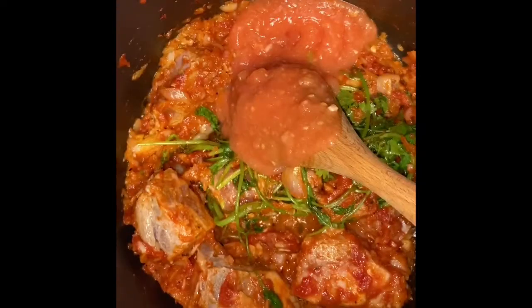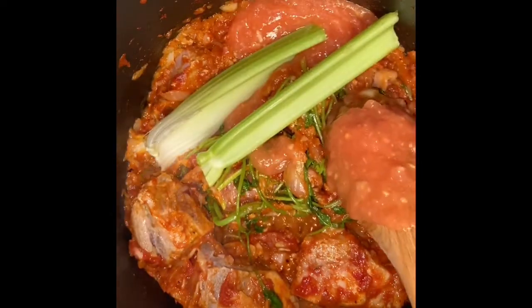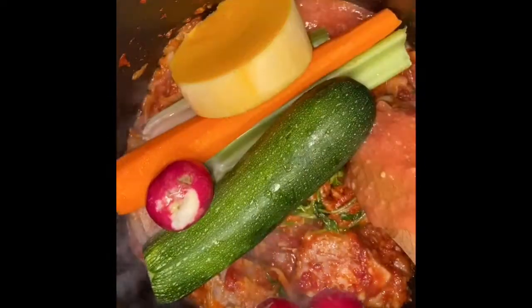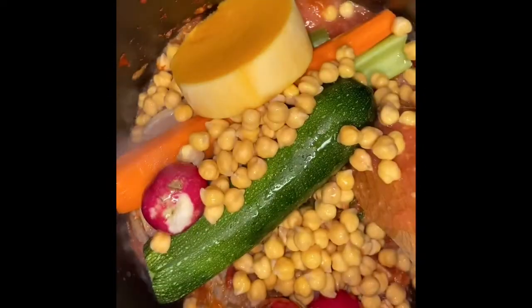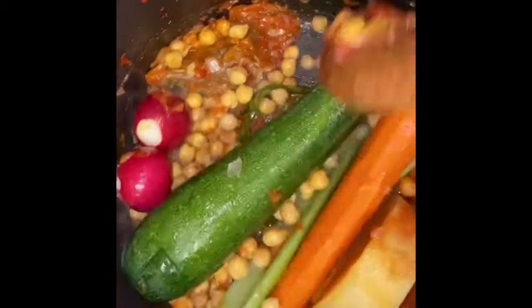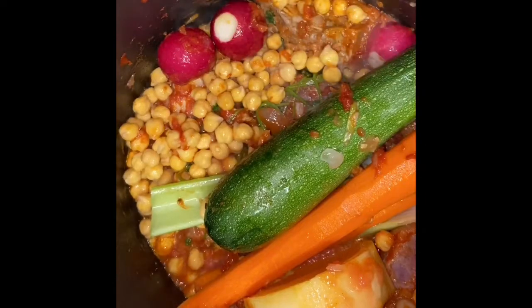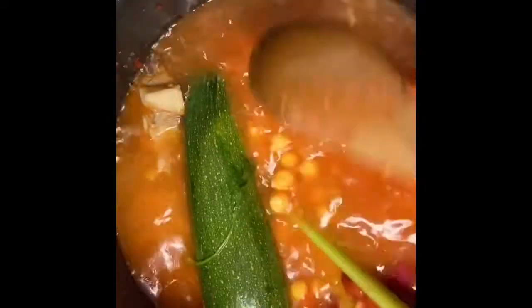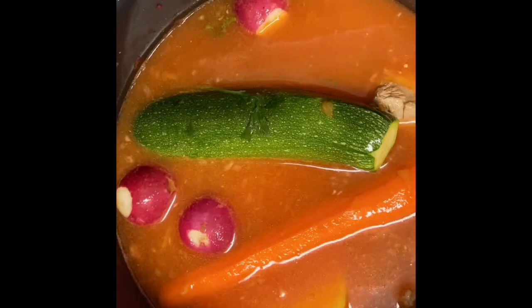Add the grated tomatoes and the remaining vegetables as you see. Let it cook for a good 10 minutes — this step is very important. Add hot water; the water should cover the meat and vegetables. Let it cook covered for about 30 minutes.